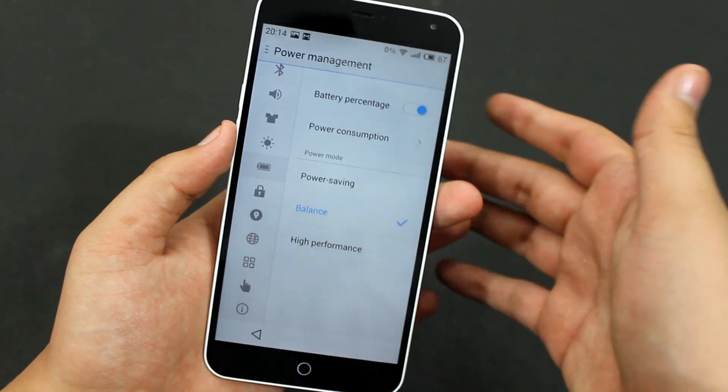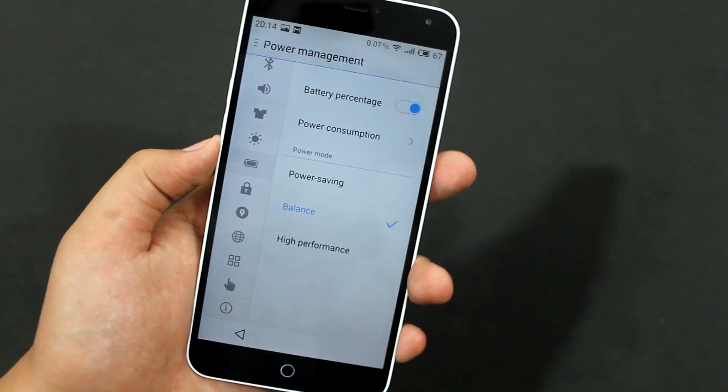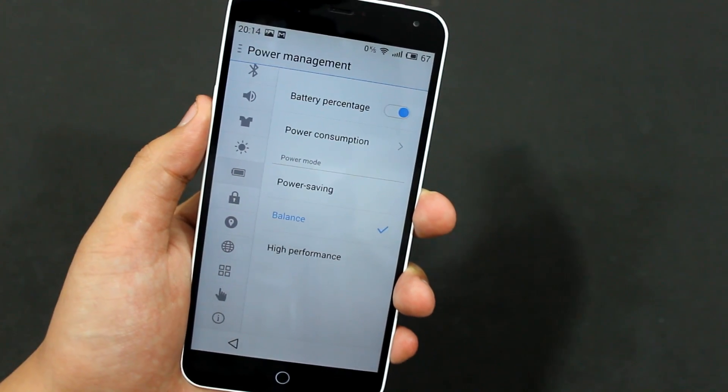Balanced means it will be balanced between power saving and high performance — a balanced kind of performance. It will save some battery while still performing well.